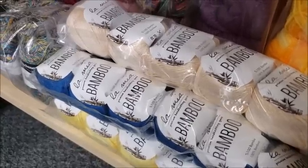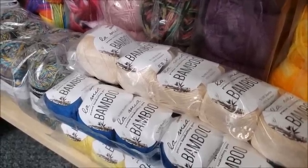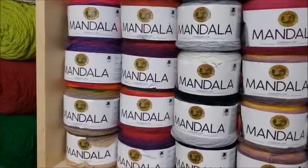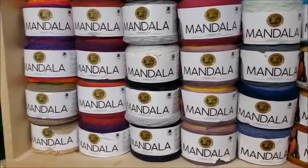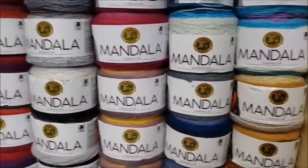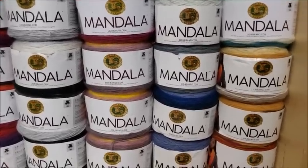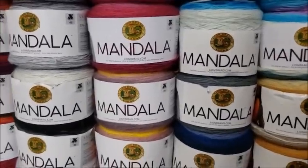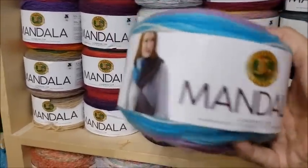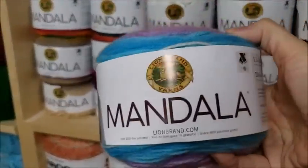You don't have to use these brands — these are just the ones I know and choose to use. Now, a lot of people are going to be shocked, but I don't have a problem using acrylic in spring and summer. There's a reason behind my madness. I have some I prefer over others — you just have to use the right stitch and project. I like to use Mandala for spring and summer. It's a 100% acrylic, lightweight three yarn — very thin.